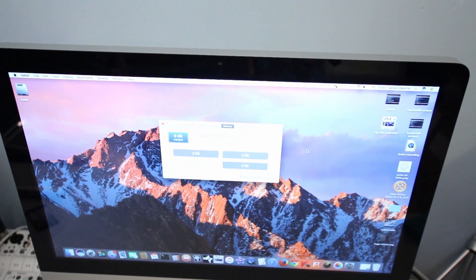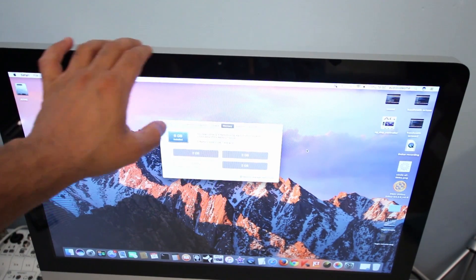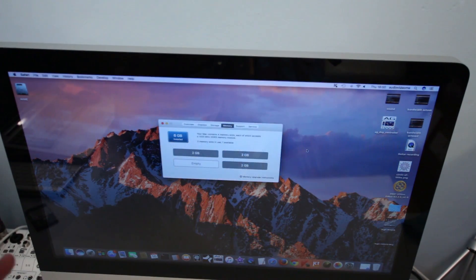I hope you've liked this video about how to replace the front glass panel of an iMac. If you have, please click the like icon, share the video, and subscribe to my channel. Thank you, bye!